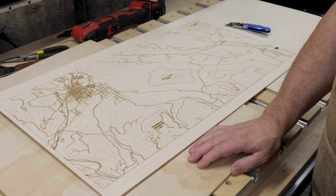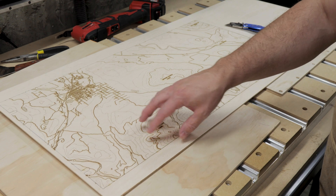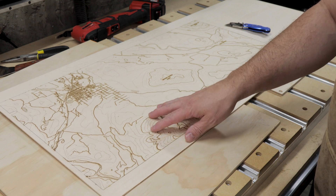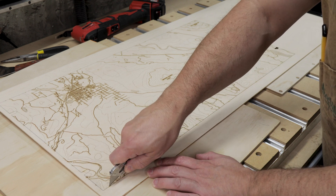Once everything is completed, you'll need to go around your engraving and cut out each tab to remove the engraved area from the rest of the plywood. You can do this easily by using a utility knife and cutting down on the tab.